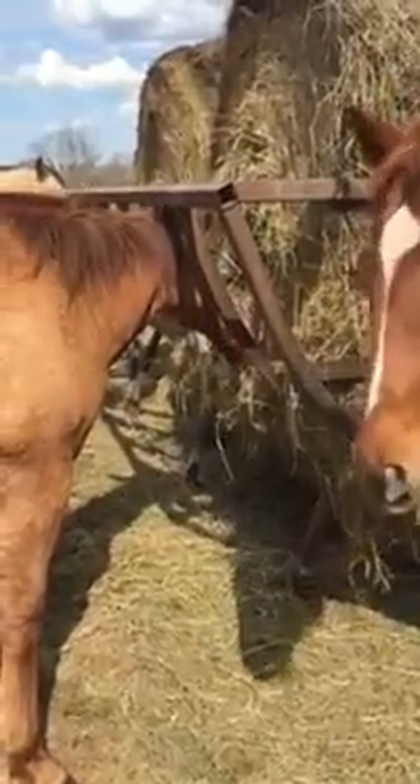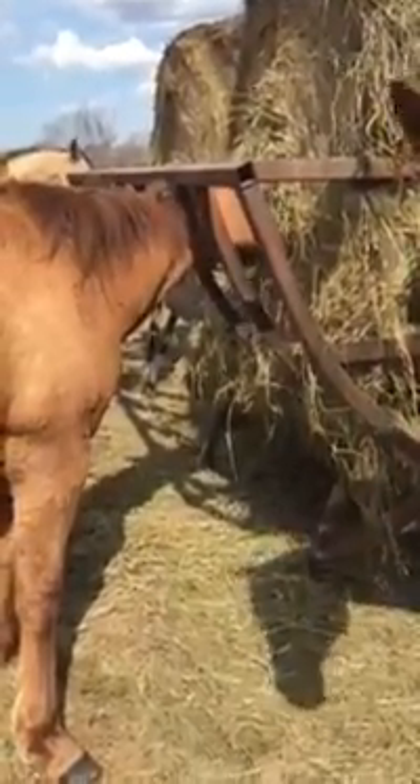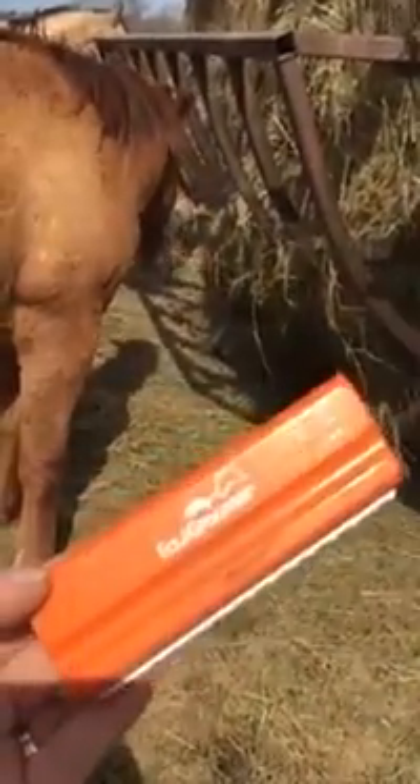Hey everyone! I just wanted to do a little video on the Equi Groomer. I have my 5 inch groomer on me right now for video purposes. I'm doing this myself but I wanted to show you guys how awesome these tools are.